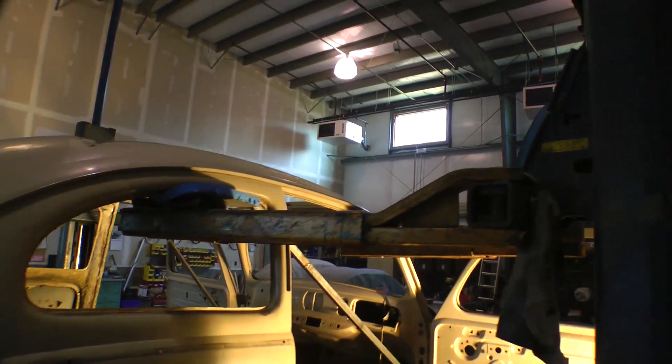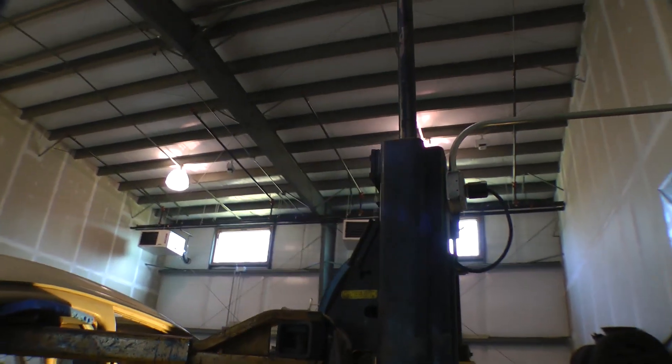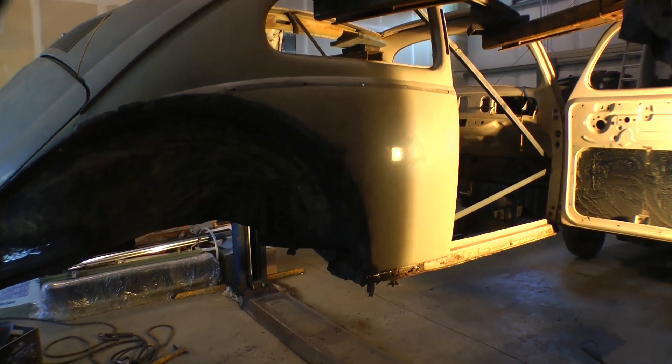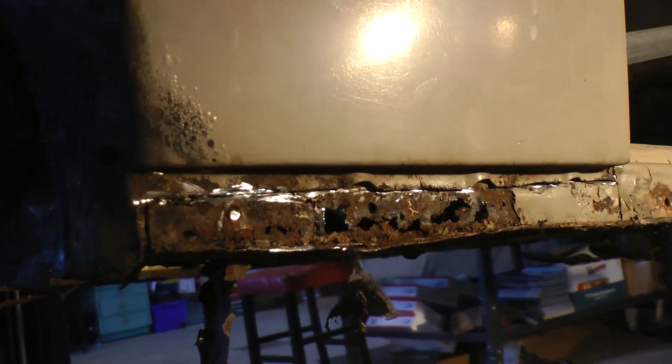The first thing we did was completely gut the car, as I do with all my cars. Everything's gutted and stripped down to a bare shell, and we took the body off the chassis, which is ideal for doing this job.